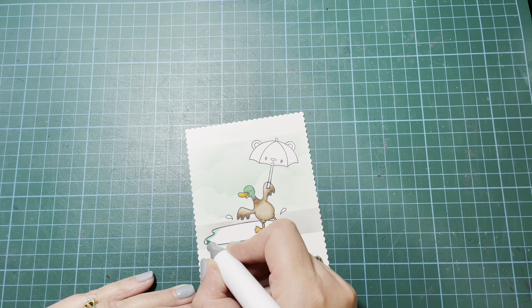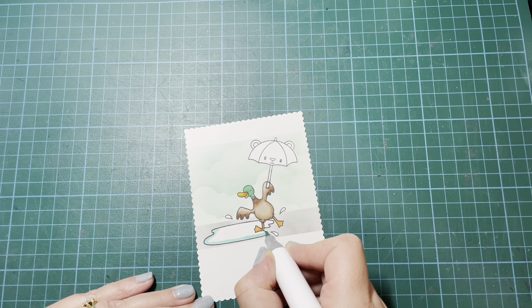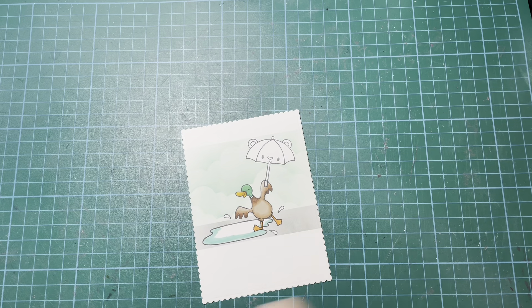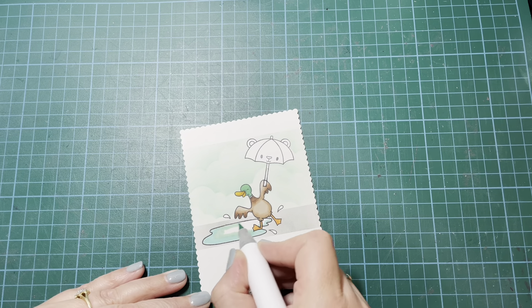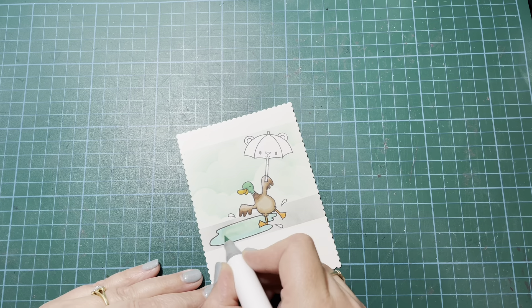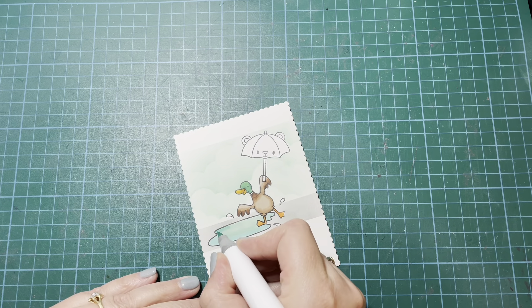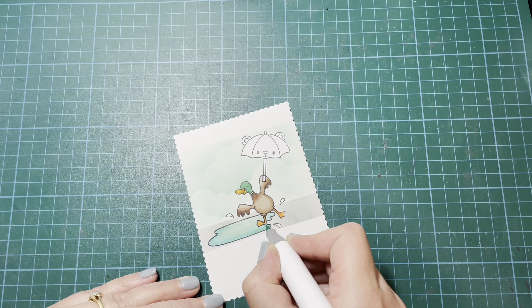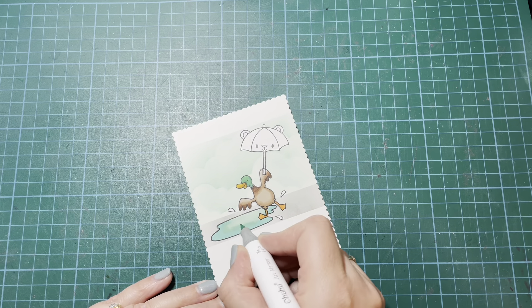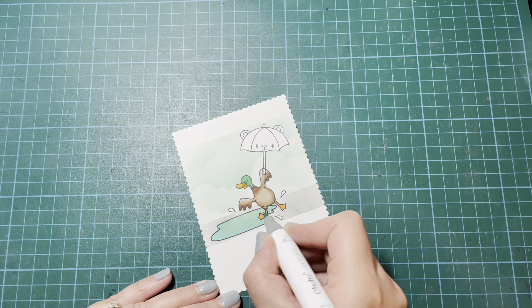Next up I'm going to color in the puddle. I'm going for a more teal, bluish-green color combination rather than a straight blue — I wanted it to tie in a little bit more with the sky. So just using more of that aqua color rather than a straight blue to color in the puddle and those little drips I've stamped where he looks like he's stomping in the puddle.